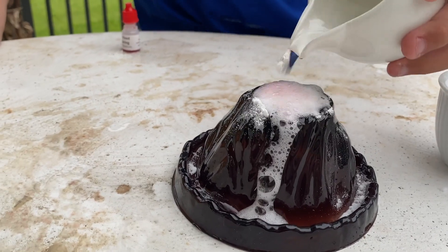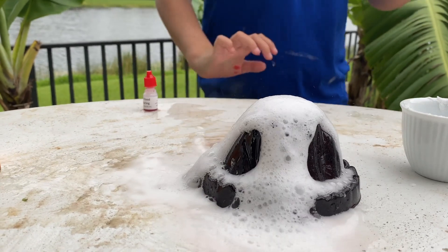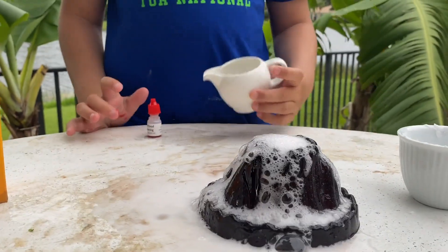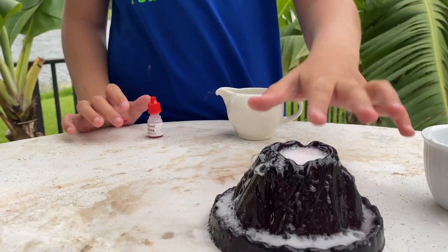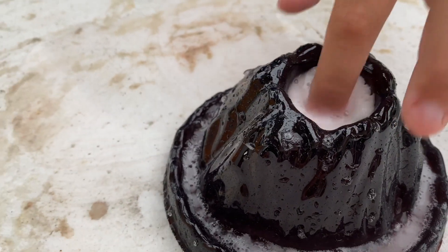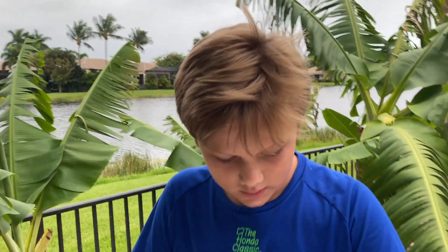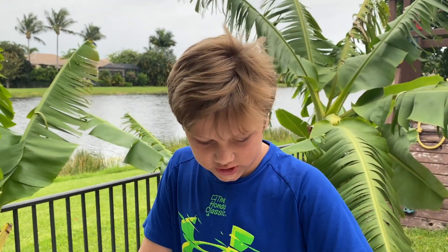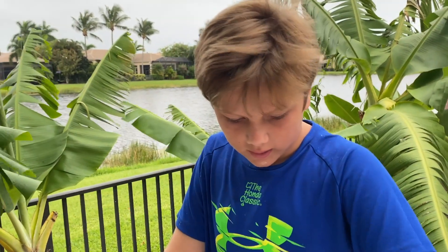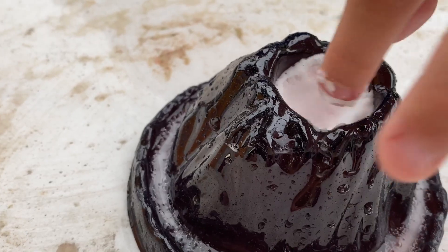Look at that. I'm gonna touch it. Oh my god, it feels like slime, except now it's squishy. Oh my god, it's like oobleck — use barely any force and it goes down quickly, use a lot of force and it doesn't go down.